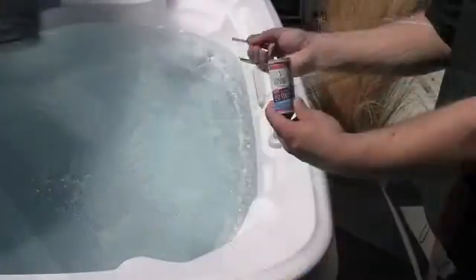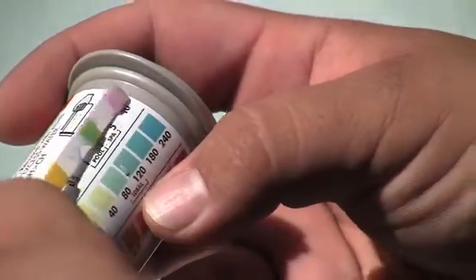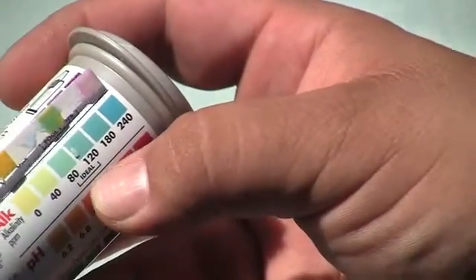Simply dip the strip in the water, shake off the excess water, and compare the color to the chart on the back of the kit. Adjust the levels as needed per the instructions.